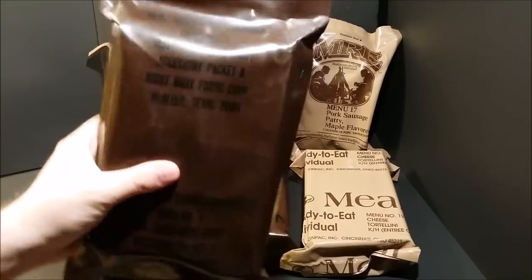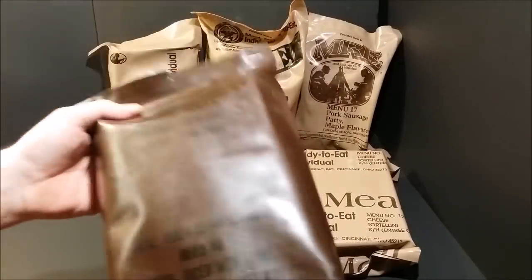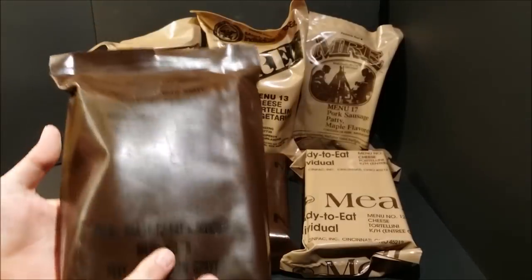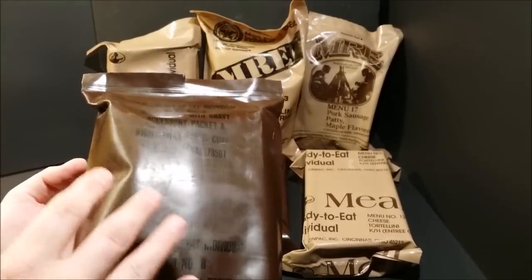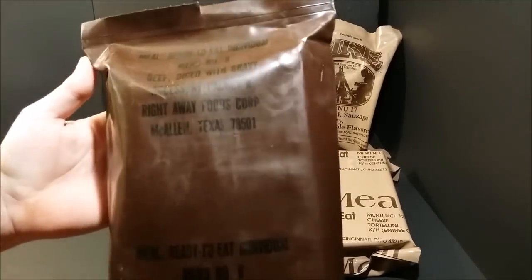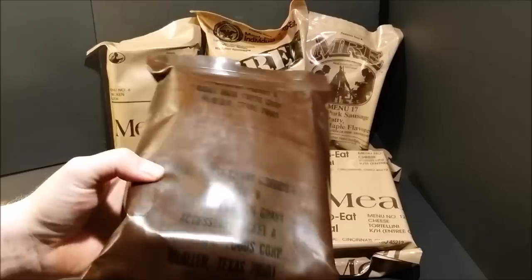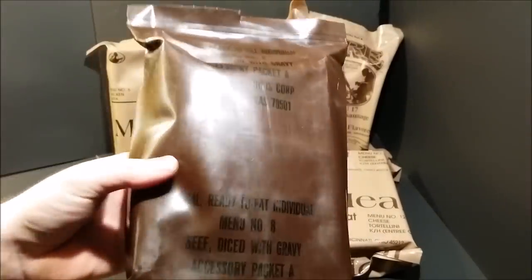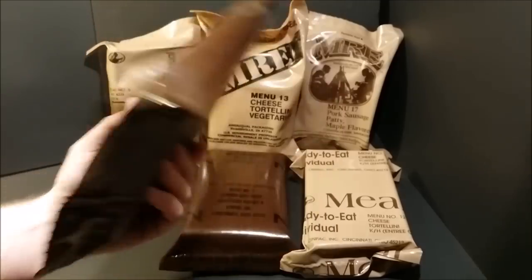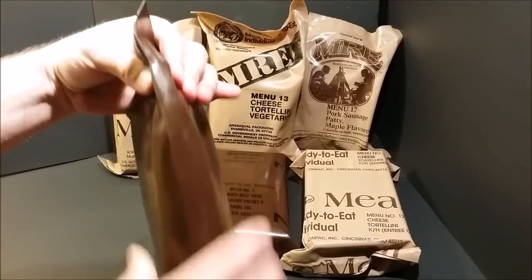We're going to start with the first brown bag MRE. The MRE started in 1981, and from 1981 to 1987 this is what they looked like. The bag design was exactly like this with no change. It's a pretty nondescript brown bag — you've got your menu numbers, basic information, who packed it, what accessory packet is in it, and it says 'Meal Ready to Eat Individual.' First bag design — pretty lightweight, pretty thin.